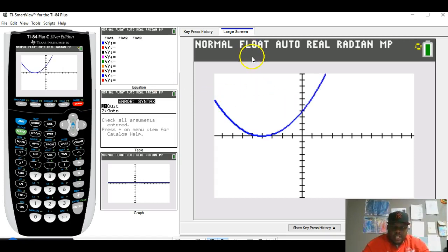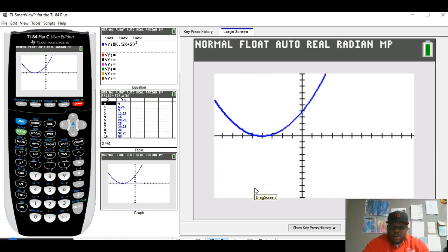Looking at the graph, a vertical line only touches it once, confirming this relation is a function. The graph comes down to y = 0 and goes up from there, which is why the range is y > 0. The parabola extends left to negative infinity and right to positive infinity, so the domain is all real numbers.